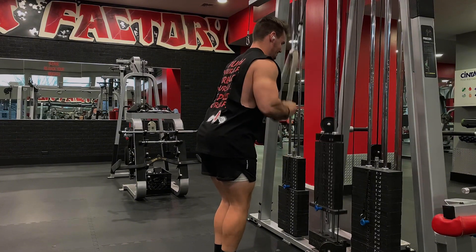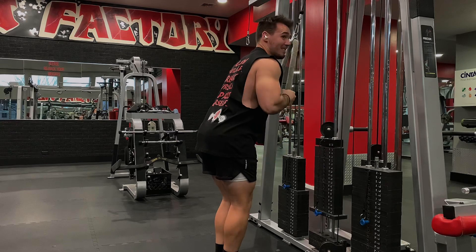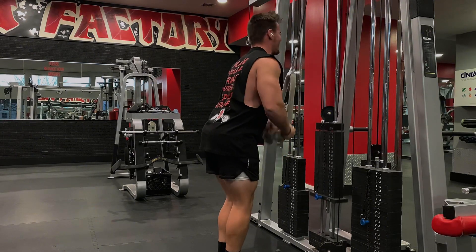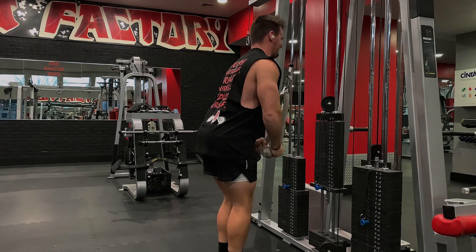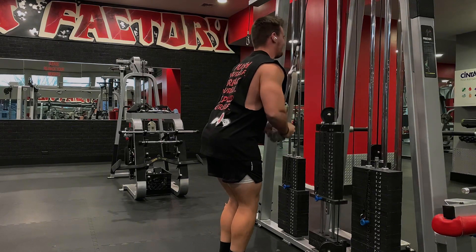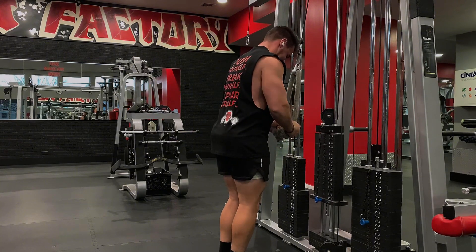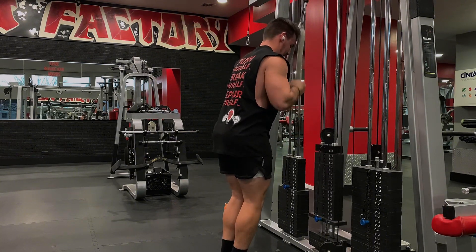Next I hit these tricep pushdowns with a rope attachment. I hit 110 pounds for 9 here, and then for my other two sets I get 100 for 10 on both. While I'm doing this, I'm really trying to keep my elbow in the same place — I don't want my elbow to rock back and forth, I want it to stay right where it is.